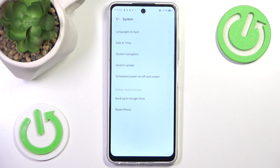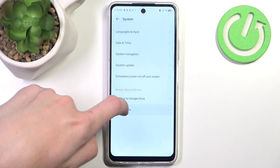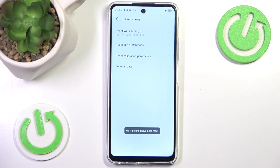At the bottom we hit Reset Phone, and at the very top we see Reset Wi-Fi Settings. All we need to do is press this button and then hit Reset. And the network settings have been reset.